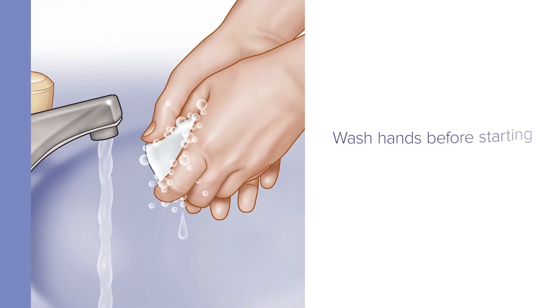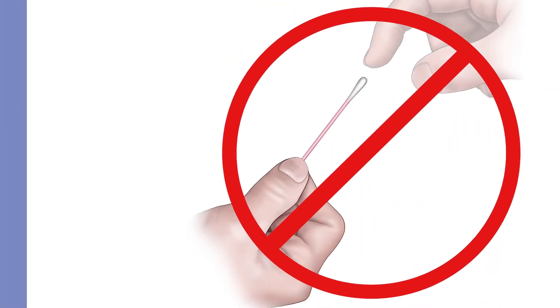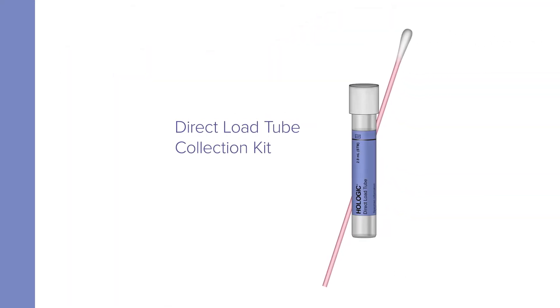Wash your hands before starting. Do not touch the soft tip or lay the swab down. If the soft tip is touched, laid down, or dropped, discard it and get a new Direct Load Tube Collection Kit.